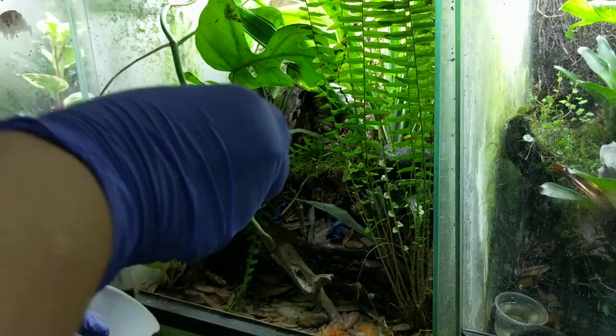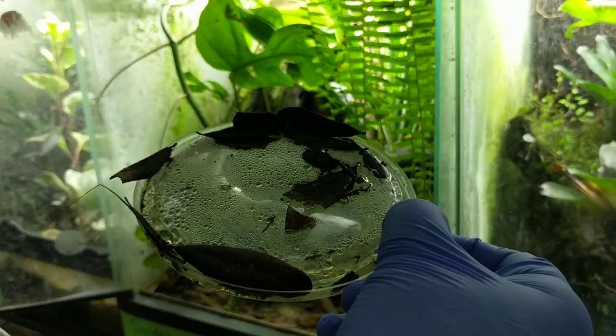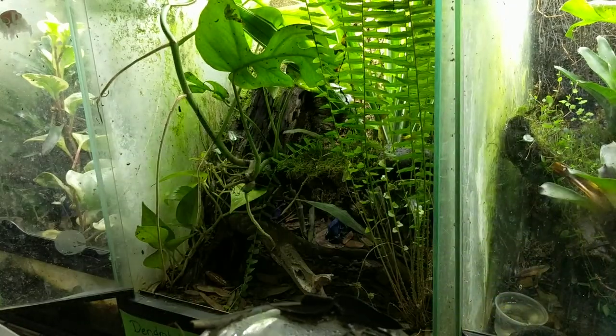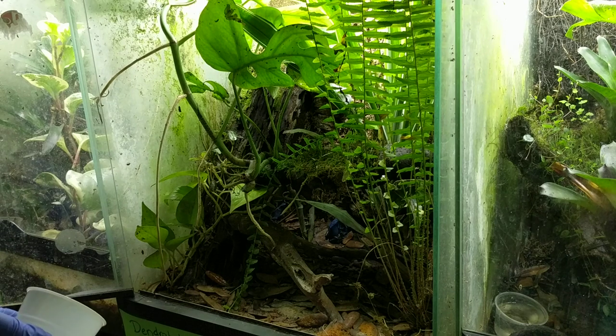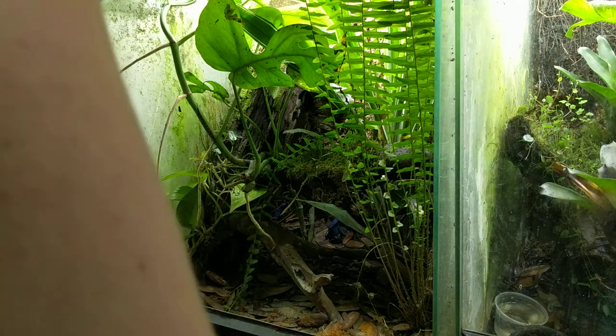Oh, look! Some eggs! Some Azurius eggs! Can you see that? Oh my god, yay! Oh, I should have had the flash on. Not too late now. Alright, so we have a bunch of them down in the bottom over there.